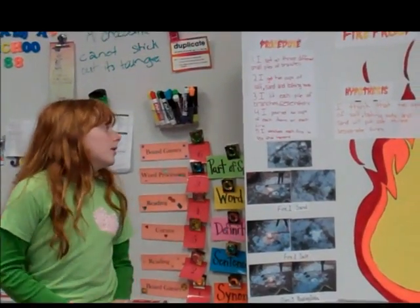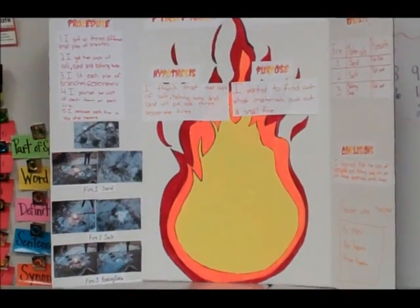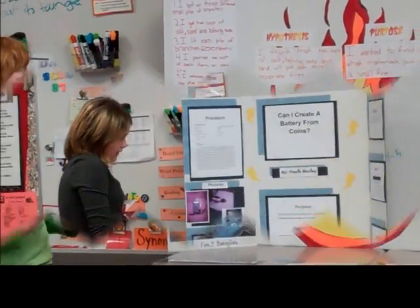Garbanzo beans, or chickpeas, had a total weight gain of 45.6 grams. My hypothesis was I think that two cups of salt would put out three separate fires. My procedure: I set up three different piles of branches.